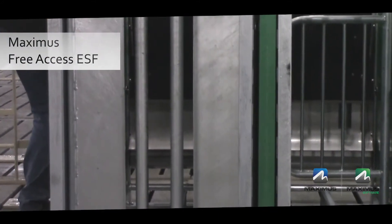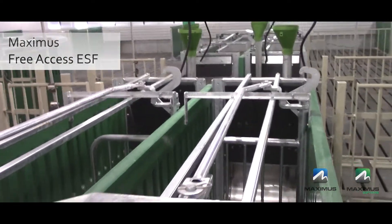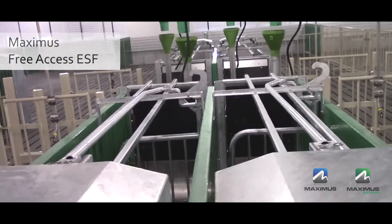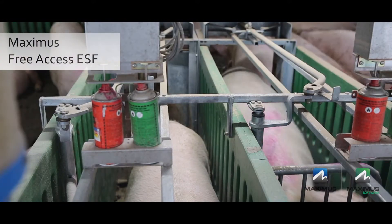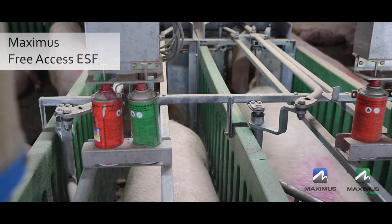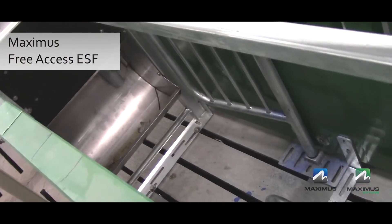The Maximus Free Access sow feeder is very simple in design and robust in construction. Without the need for air compressors, sensors, and with minimal moving parts, maintenance is minimal. The gilt enters the feeder in search of feed, then the rear gate closes gently behind the pig.